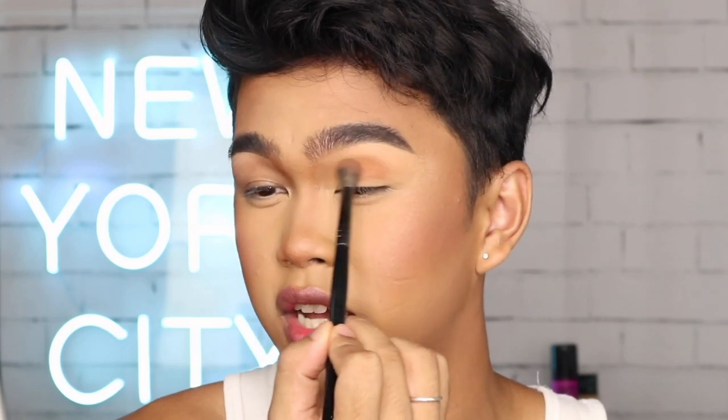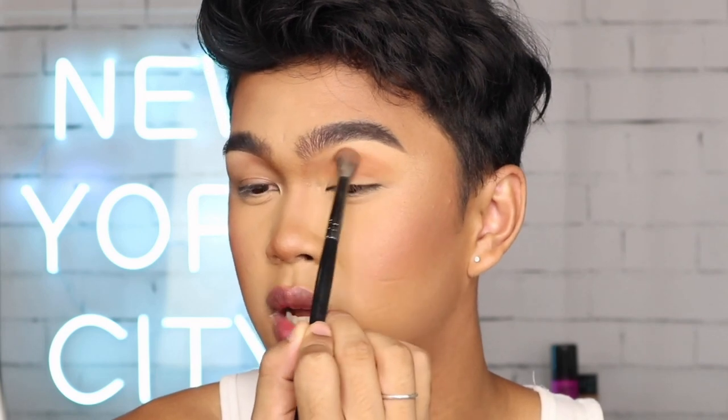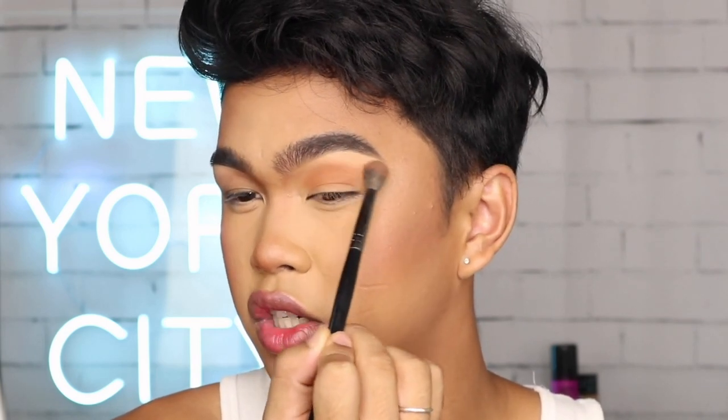Eyeliner has always been trendy, especially with New York Fashion Week that just passed. I've always been so inspired by New York Fashion Week and the different types of eyeliners showcased in the fashion shows. So we're finally up to the fun part — I'm going to be taking the Hyper Easy Liner. As I mentioned before, this is really perfect for the super precise flick at the end of your eyeliner.